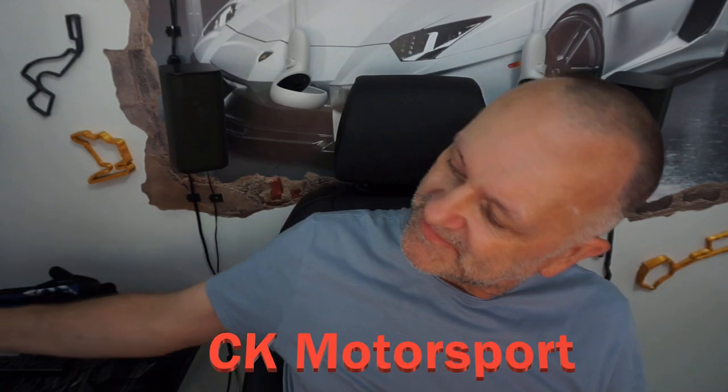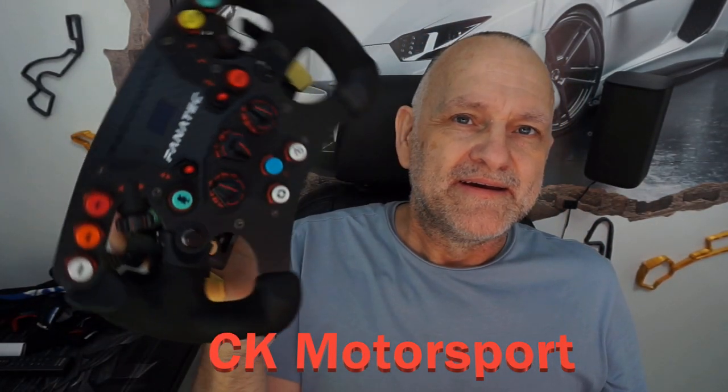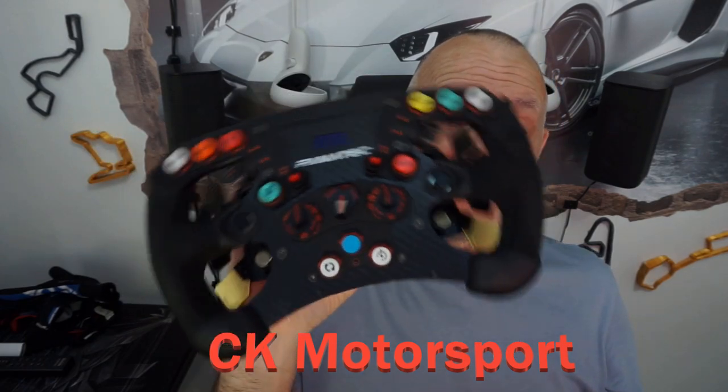Hi, welcome back. I wasn't going to make a video today — I'm in the middle of decorating actually — but I thought I would because I'm so annoyed at Fanatec. This is my Fanatec Formula 2.5.